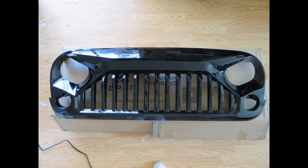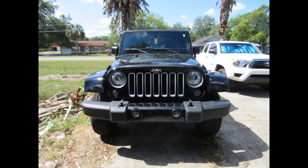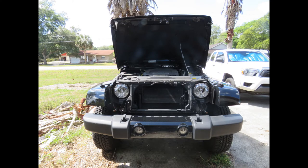And here it is when I got it back, all nice and glossy. So much better. I'm really happy with this, and I wanted to have it installed right away. So here's how the Jeep looked originally with the factory grill. And here it is once I managed to get the grill off.